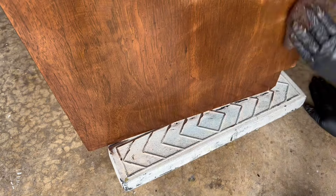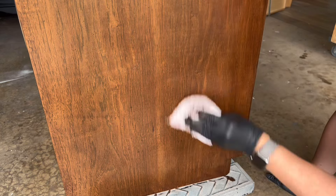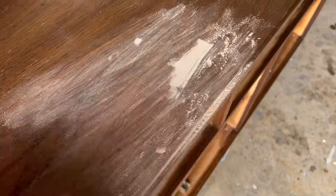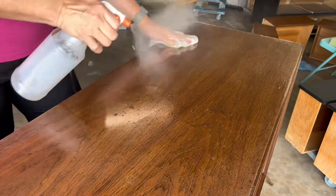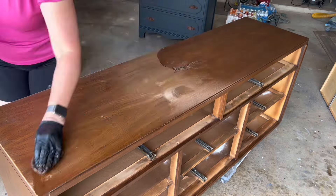You can see how the gel stain just simply goes in and revives that finish — it's like magic. You simply apply it and then you're just going to wipe off the excess. I did it on the body and I did it on the drawers as well. I did have a little bit of damage on the top, and I tried to fill that in. Then I did the same process — cleaned it with the 50/50 mixture of denatured alcohol and water, gave it a good scuff sand, applied the gel stain — but on the top it didn't work very well.